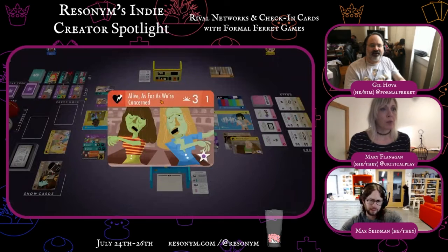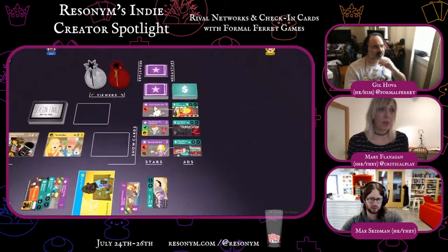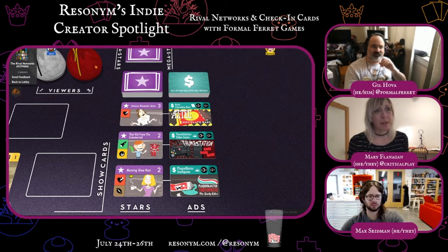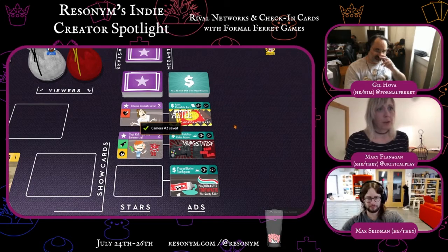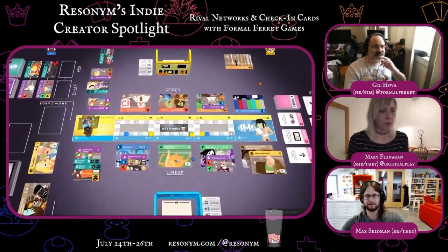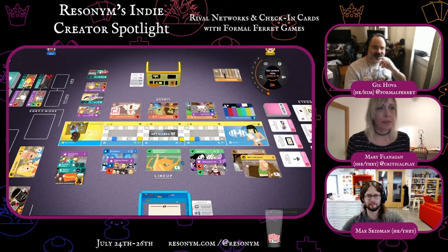And now I'm going to deal with some advertising. Gosh — intense, actors, chocolate bars. Maybe the thumb station and that kid from the commercial. That's pretty good. I'll do the morning show host — why not? Move that over, put my ad in. My ad goes right here.